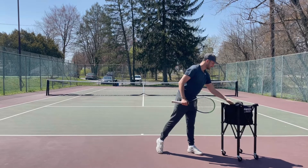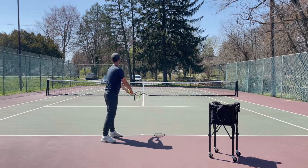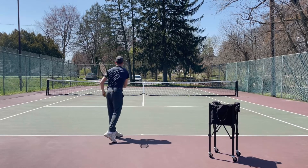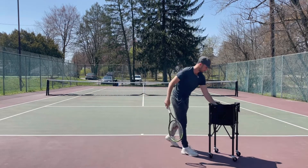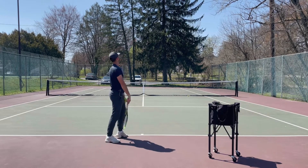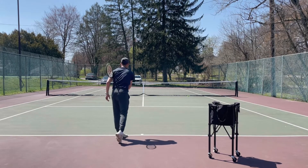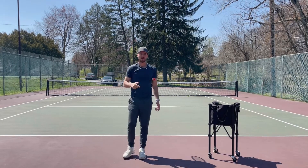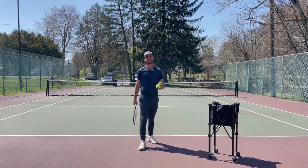The second step: you're going to freeze at contact, then follow through across your body. Freeze, follow through — making contact up in front, coming down across my body. I'm fully extending and then coming across my body. Notice when I come across my body, I can almost catch the racket under my opposite arm. You want to fully swing across your body.